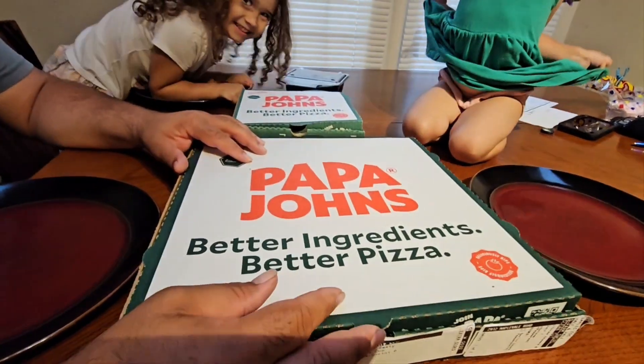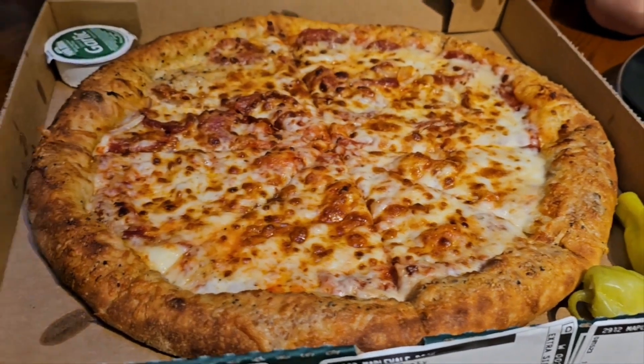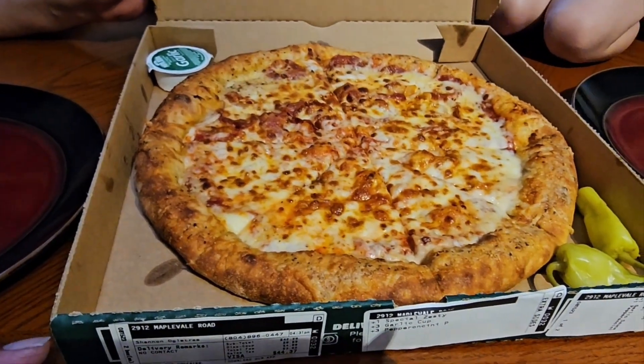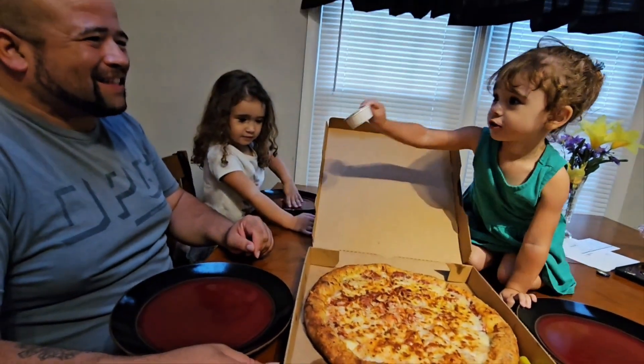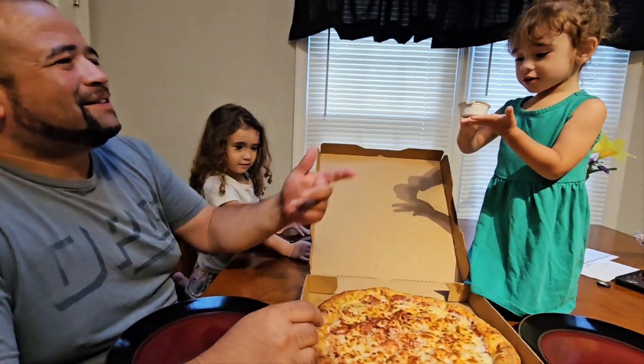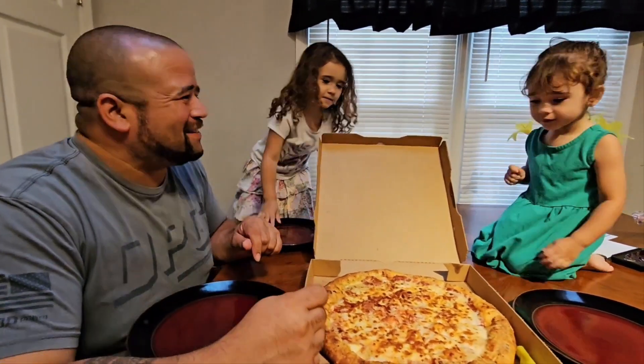Who we got? We got that garlic stuffed crust — the new Papa John's. Pizza! Oh, you like the garlic sauce. It's garlic sauce. Y'all don't know nothing about that garlic sauce. The babies know.